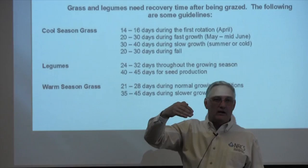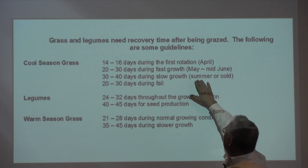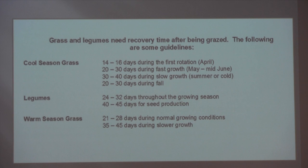When the grass grows faster, you move faster and don't need quite as much rest period. As the grass slows down, we may go from 30 to 40 days rest during the hotter summer months. Not rocket science.